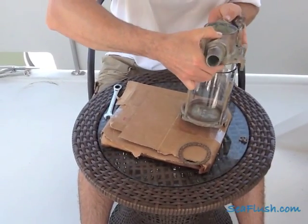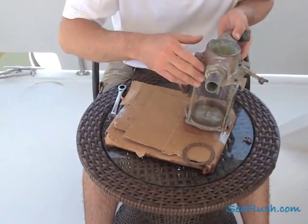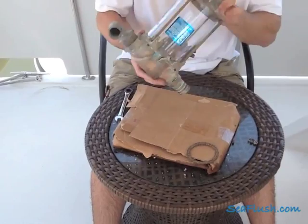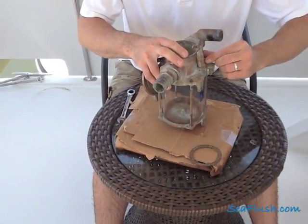Then put the top gasket in place. Hold it in as you drop the two pieces together over the threaded rods. You'll see this will seat easily, and you want to take a look in there to make sure the gasket hasn't shifted before you start to thread the screws on.